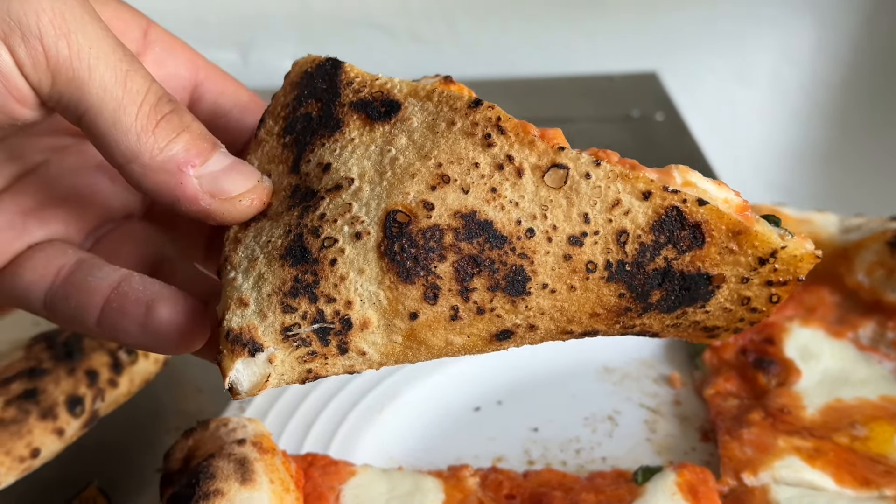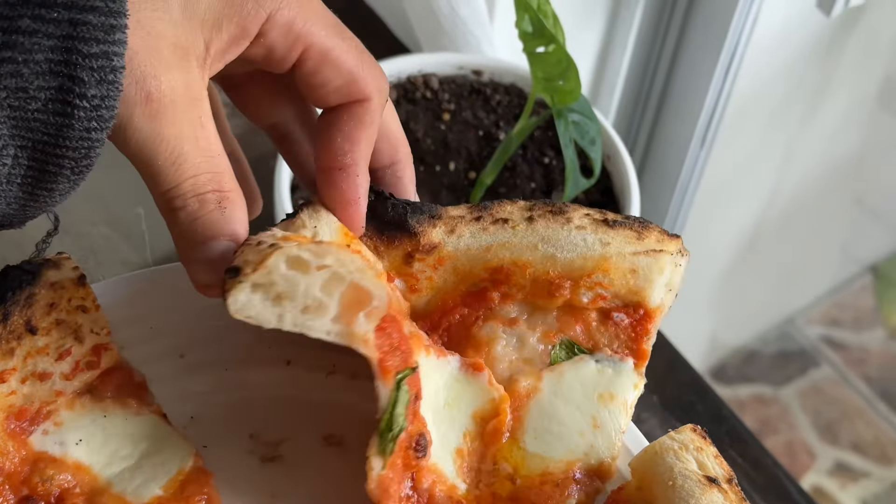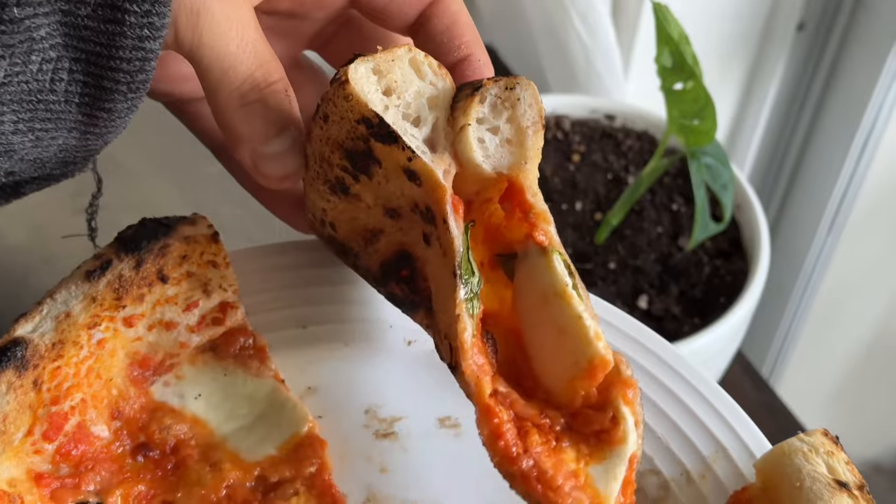I'm just obsessed with the undercarriage from the Totovan oven — the char and rusticness. They both taste the same, but they just cook differently. Let me know in the comments below what you think.